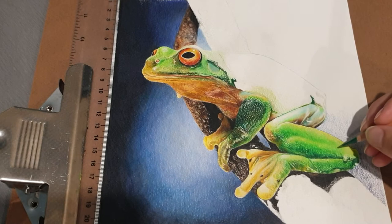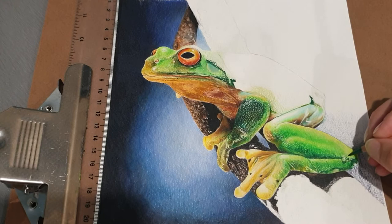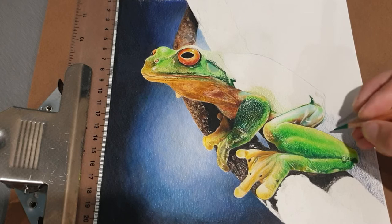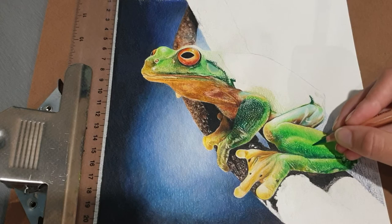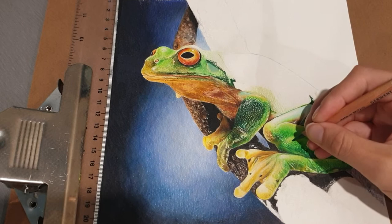That'll be my base layer — I'll blend it a little bit but not a heap because I don't want to remove the tooth of the paper. Once that's done I'm going to do little circles maybe four shades darker, similar contrast to what you see me doing here. Then I'll come in with an actual dark black and do little squiggle dots. I'm not going to blend the top layer — I want to keep it rough to preserve that crispness when you put the black directly on top.